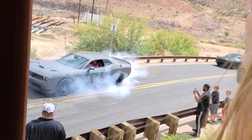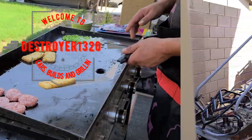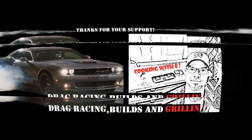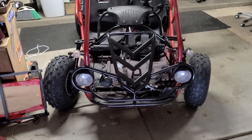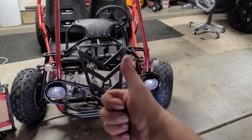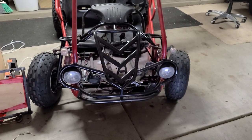Welcome to part 8 of the Hammerhead rebuild. Let's get into this. Welcome back to the channel — if you're new, hit that subscribe button. I appreciate everyone's support. We just eclipsed 800 subscribers. You guys rock. Thank you so much. I could not do this without you. I appreciate every one of you.